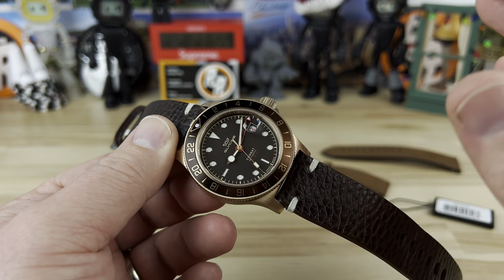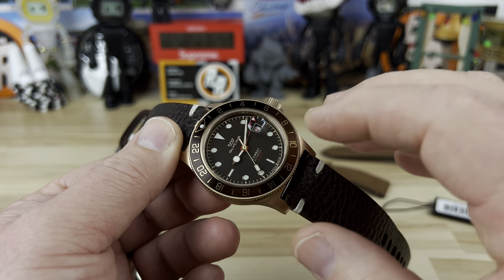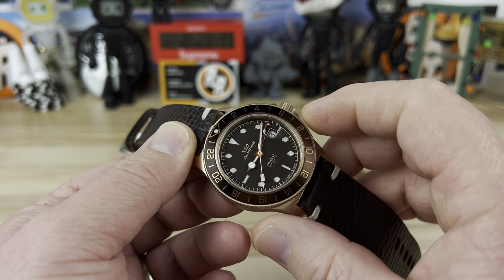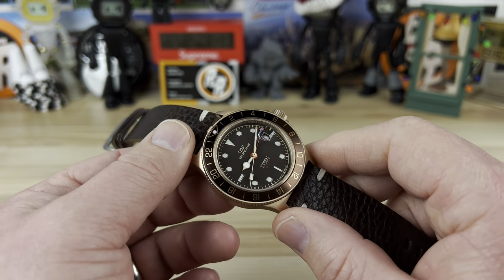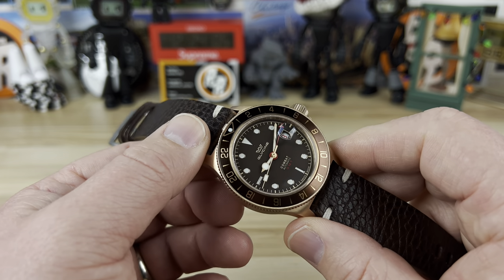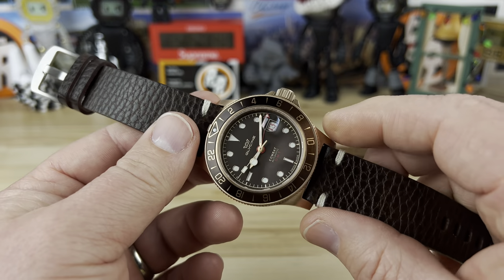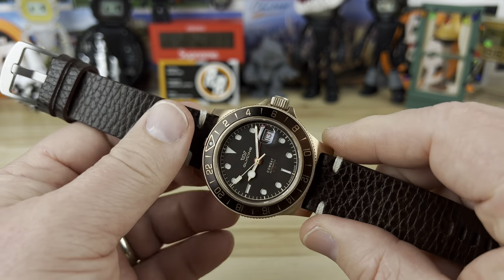Overall just a beautiful looking colorway. You can get bronze Combat Subs and I might actually order one in the non-GMT version — as much as I love the GMT, the non-GMT models are even cheaper, typically under four hundred dollars. But this root beer one is really cool so it would be a tough call.